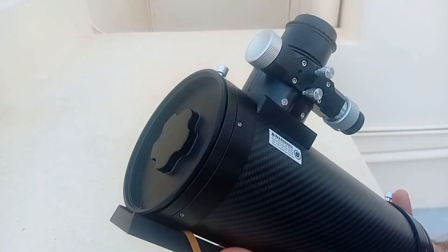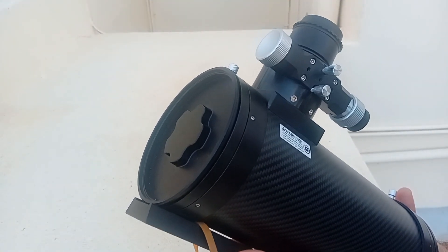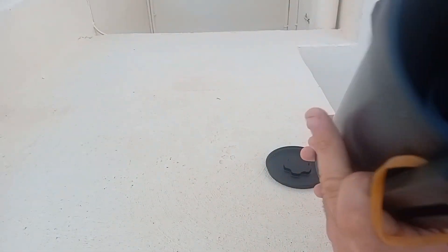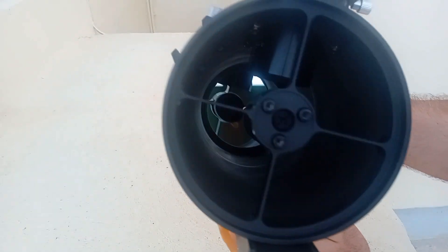As you can see, this is a 4.5-inch, it's an f/4, so it is 456 millimeters focal length, which is awesome. And as you can see, the secondary mirror is very small.